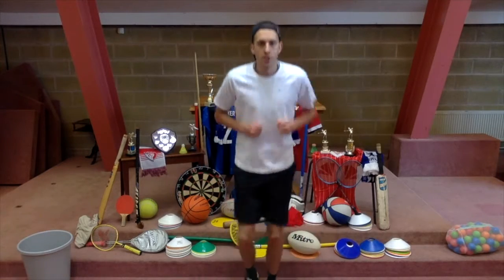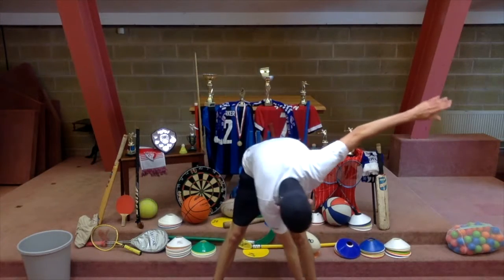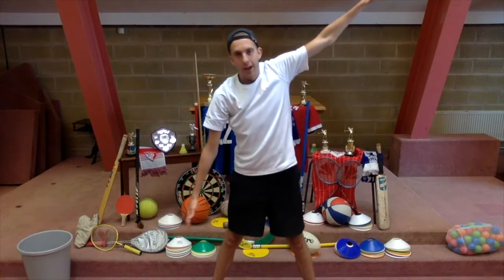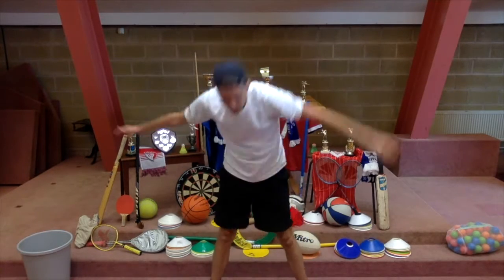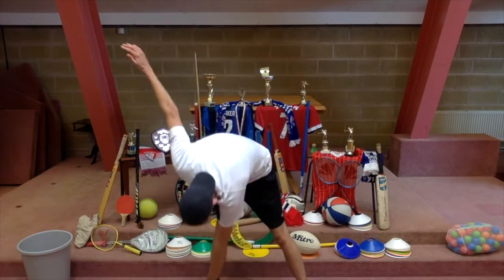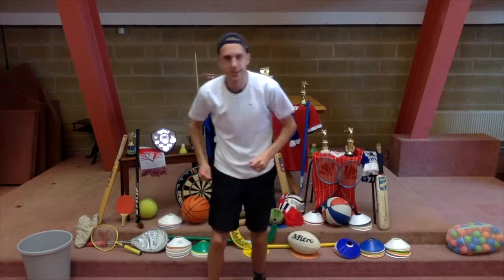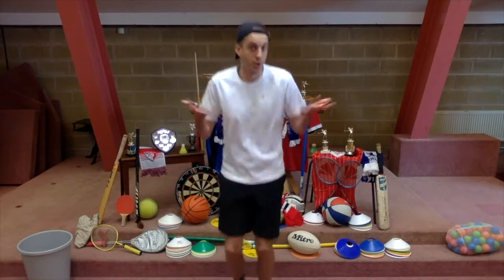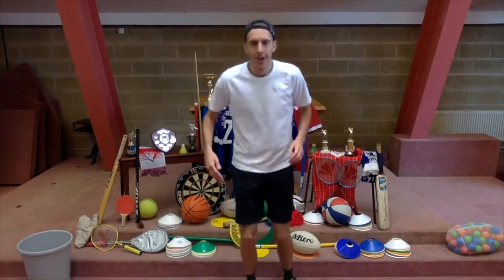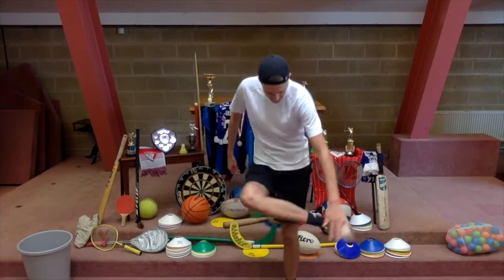Next thing we're going to do is touch our toes. So if you stand still like this, try to get down and flip the opposite toe. Right hand, left one. Left hand, right foot. Touch the toes. Next one — it's a little bit easier. Touch your toes. Try and flick your leg up and touch your toe like that. Touch your toe like that. That's it.